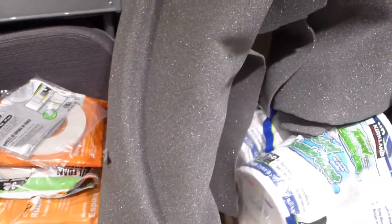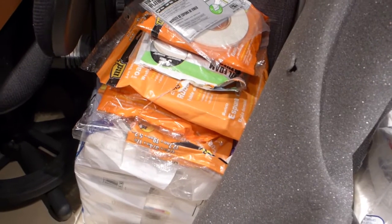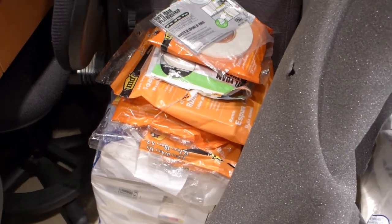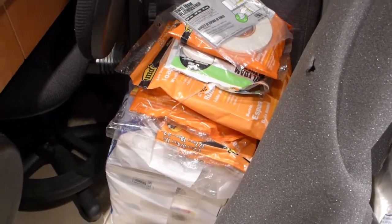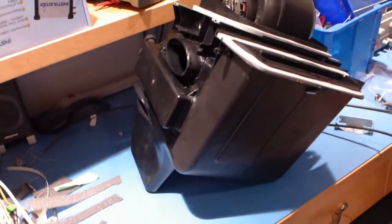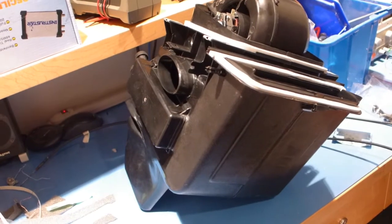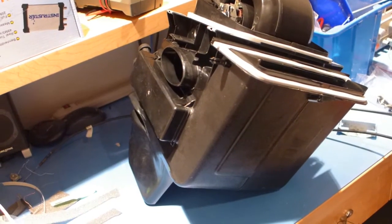Basically this foam is eighth-inch foam, and this stuff is up to a quarter of an inch. Just wherever I think the car is going to rattle or there's going to be some movement, I'll get bits of foam, cut them, and stick them in places so that the car is nice and rattle free. Same thing when I slid in the heater core — I made sure I put a little extra foam stripping around it.